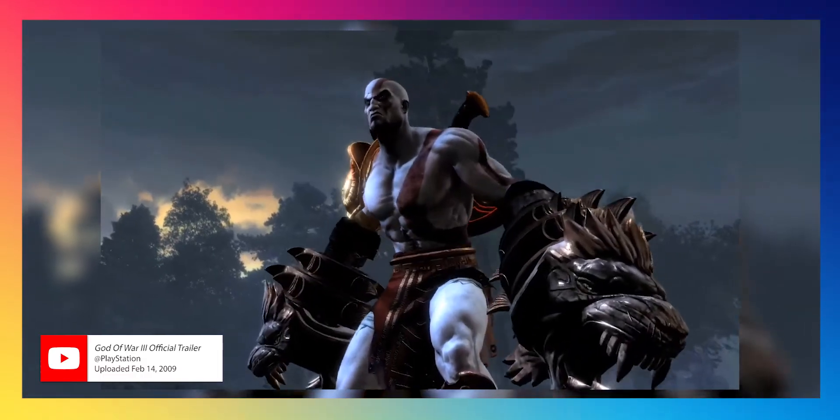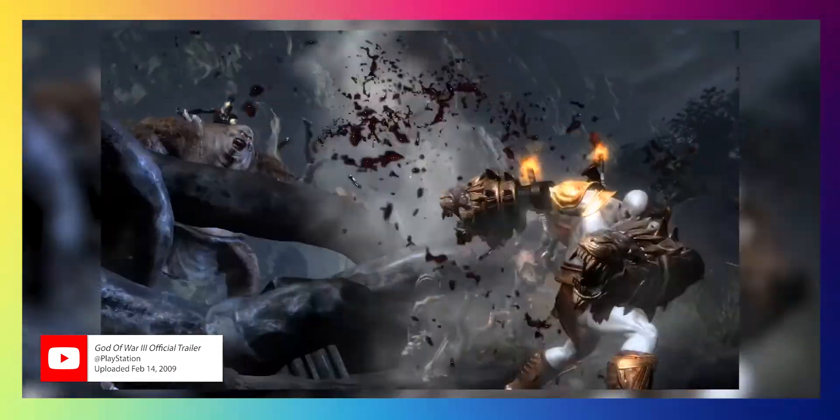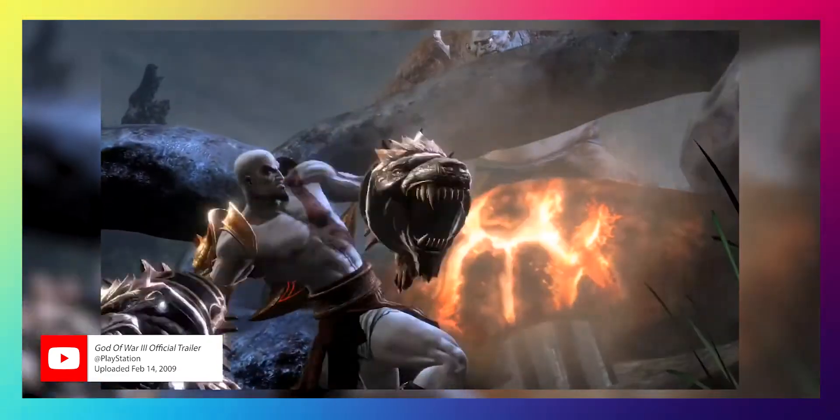I wanted to make this video to really reminisce about those things. If you've never experienced the PlayStation 3 generation, if you can somehow get your hands on one, there is a lot to be had there. Unlike a lot of old games from the 90s, it's a lot easier to play the older games because the graphics are good enough that you don't need nostalgia to enjoy them. The PlayStation 3 is right in that sweet spot — old enough to feel vintage, but not unbearable when you play it.